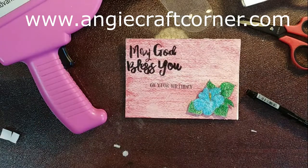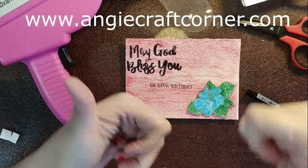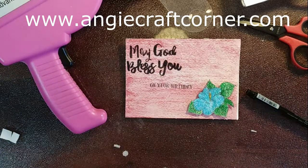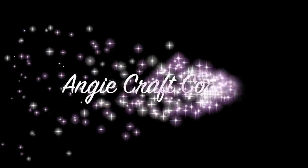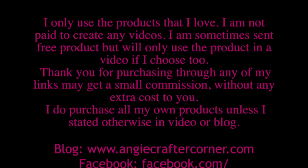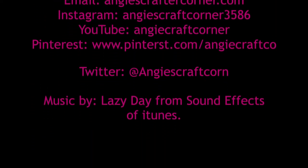Y'all have a blessed day. Join us again for another video. Give us a thumbs up if you want to see more videos like this. Subscribe to us, hit the little bell. We love you. Have a blessed day. We'll see you next time. Bye!